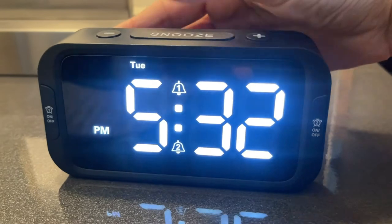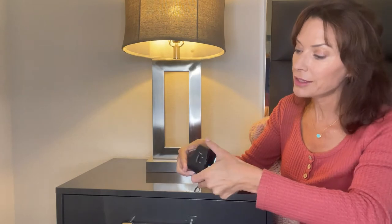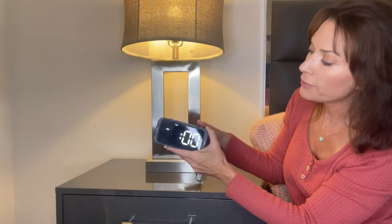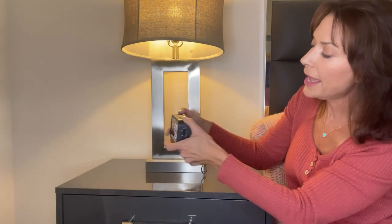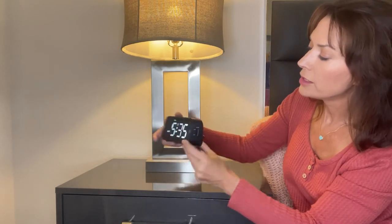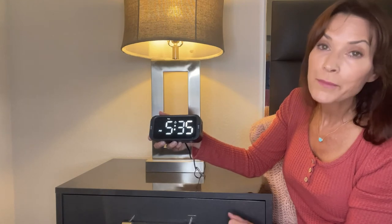What sets this alarm clock apart from many other alarm clocks on the market is the fact that you can set two alarms for two different times. On the back of the alarm clock, you have two buttons: alarm one set and alarm two set. We're going to set the first alarm. I press alarm one set — the hours are flashing. I'm going to set my alarm for 7 a.m., so I press the minus button to decrease the hour to 7. I press alarm one set again for the minutes, set them to zero, and press alarm one set to confirm. You'll see a little bell icon with the number one, telling me my first alarm is now set to 7 a.m.